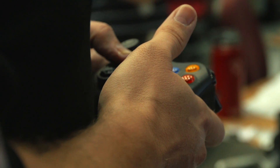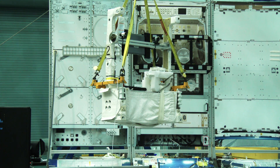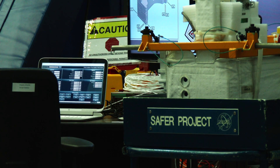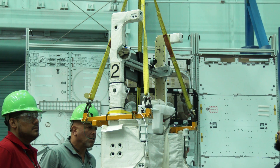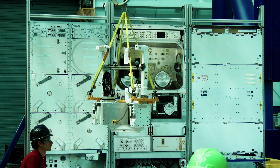Right now we're continuing with our current configuration, trying to understand the dynamics of how to fly the actual software. Looking forward, we're going to try to incorporate human factors — maybe a mannequin or dummy — to interface those kind of factors. If we were to develop in-house PC boards to provide the processor capability to house the software, that easily would have been hundreds of thousands of dollars. We looked at this remote operations demo as a way of taking that and putting safety to another level.